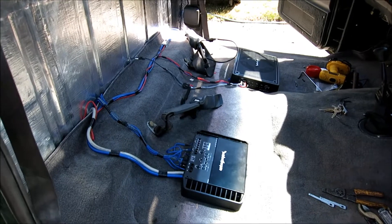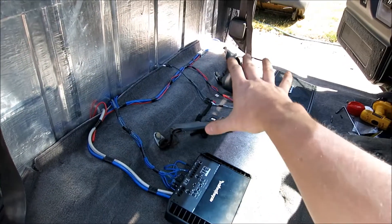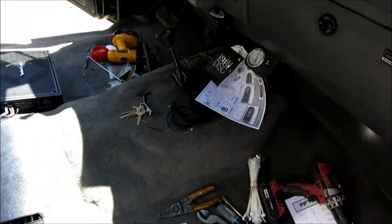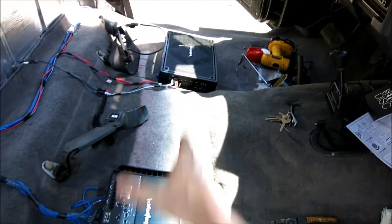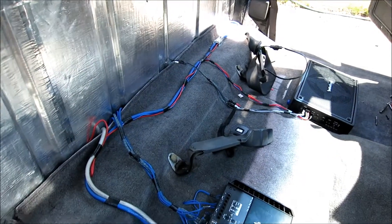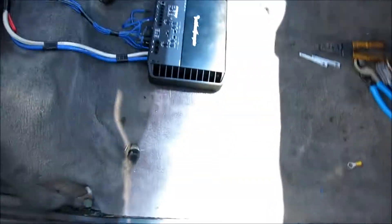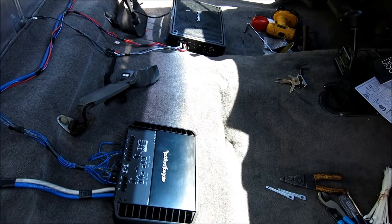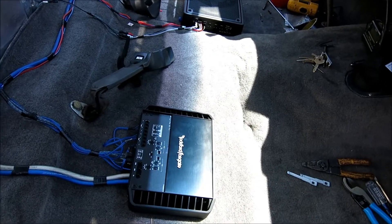I did a test — all works. Time to clean it all up a bit more. We'll throw the console back on over top, which covers all this wiring, and then the bench seat goes back in and covers all the amps. Like I said, you're not going to see any wiring when we're done. Final look before I do that — everything under the hood is done, pre-check sounded good, time to put it all back together.